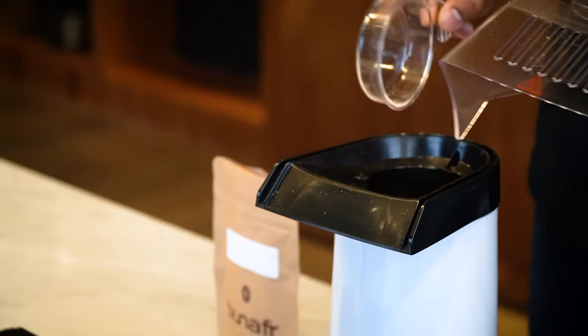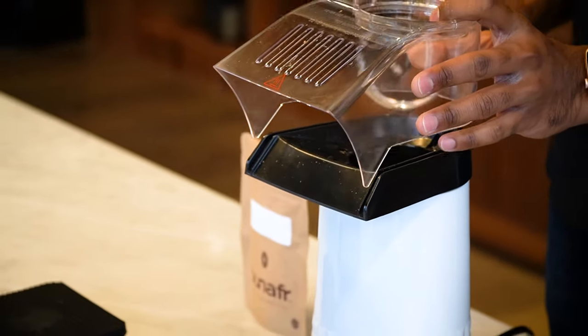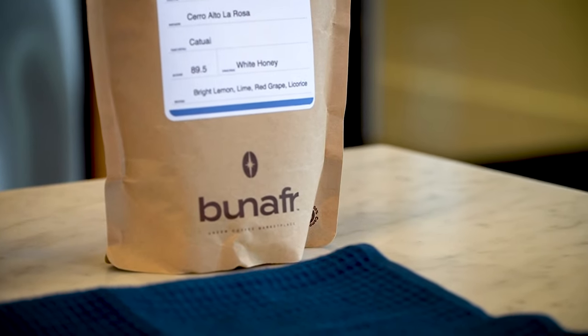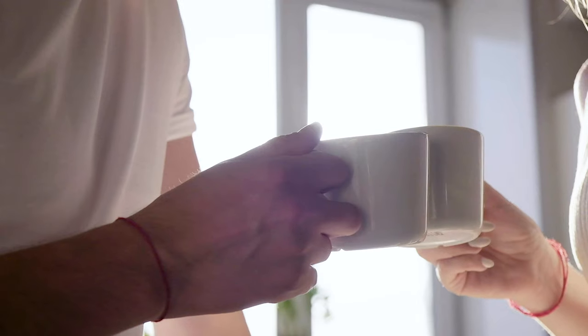That's home coffee roasting, guys. It's not complicated — it's as easy as you want it to be. The purpose of this video is to show the basic tools you need to roast coffee at home so that everyone can roast coffee at home and drink the highest quality coffee at the lowest cost possible, while benefiting the farmers and the environment. Please roast coffee at home!